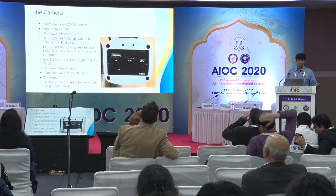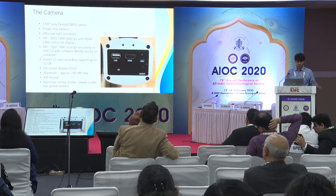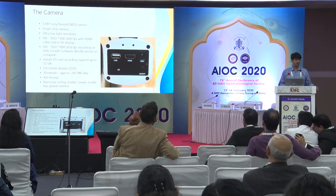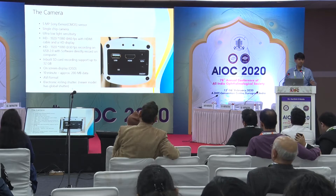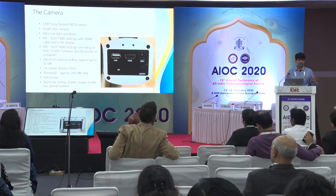The camera has an OSD — on-screen display — which I'll show you shortly. Approximately 10 minutes of video takes about 200 MB, so almost an entire day of surgery can fit onto one or two 32 GB SD cards. The camera has an electronic rolling shutter.